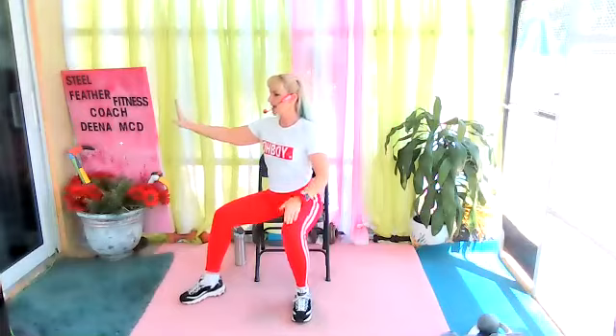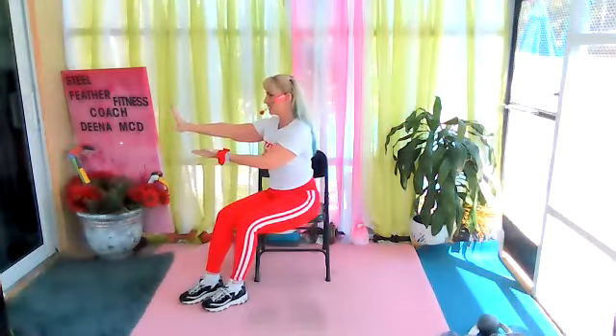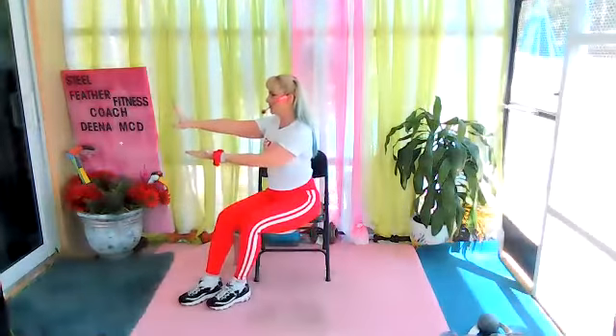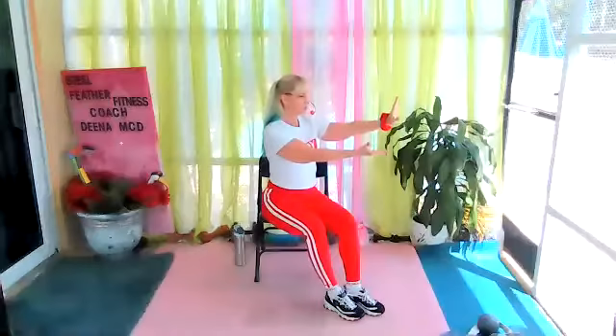Let's add the second leg. As the hand comes through, the other leg comes together. Bring it back to center. Nicely done. If those extra elements are uncomfortable, just do the beginnings of the movement. If you don't want to do the second hand or leg, just keep going. Find what works for you today.